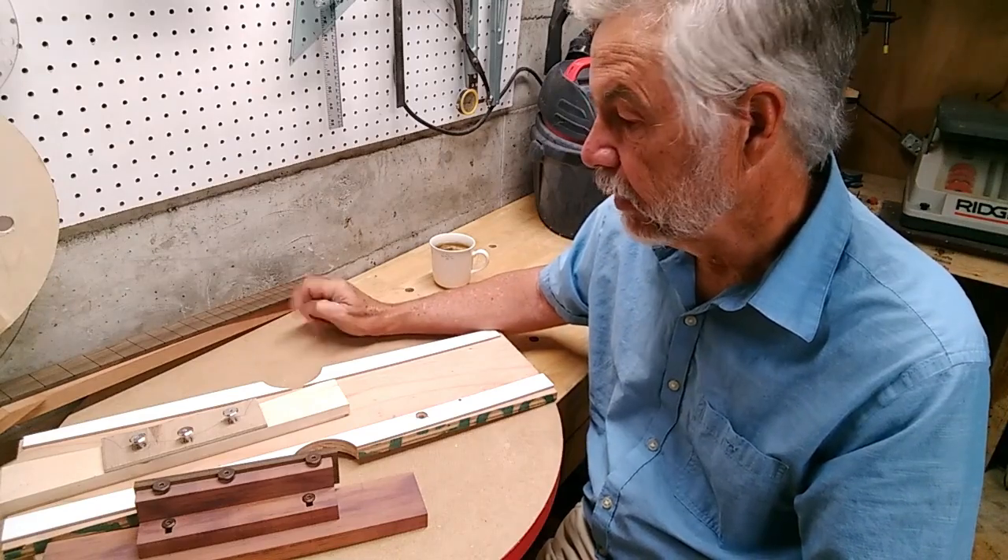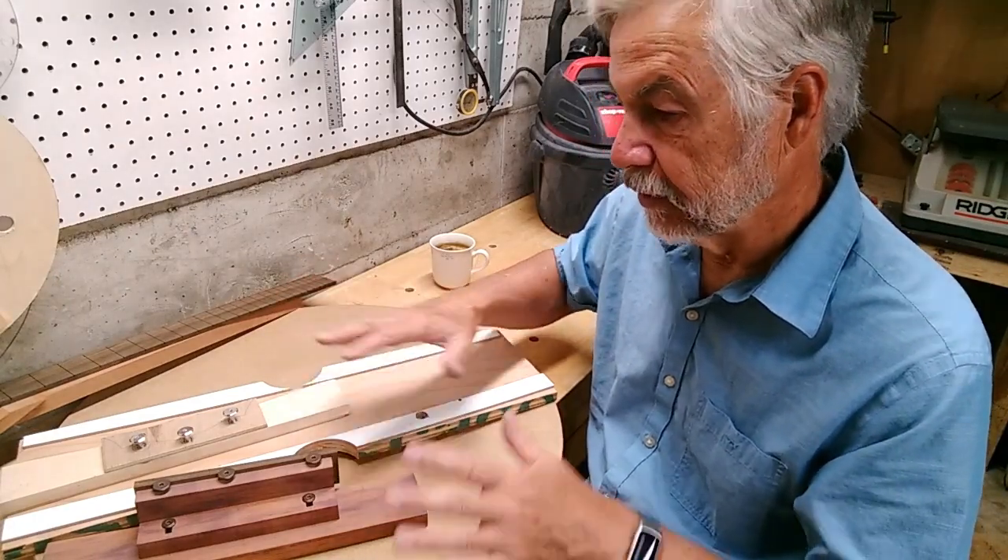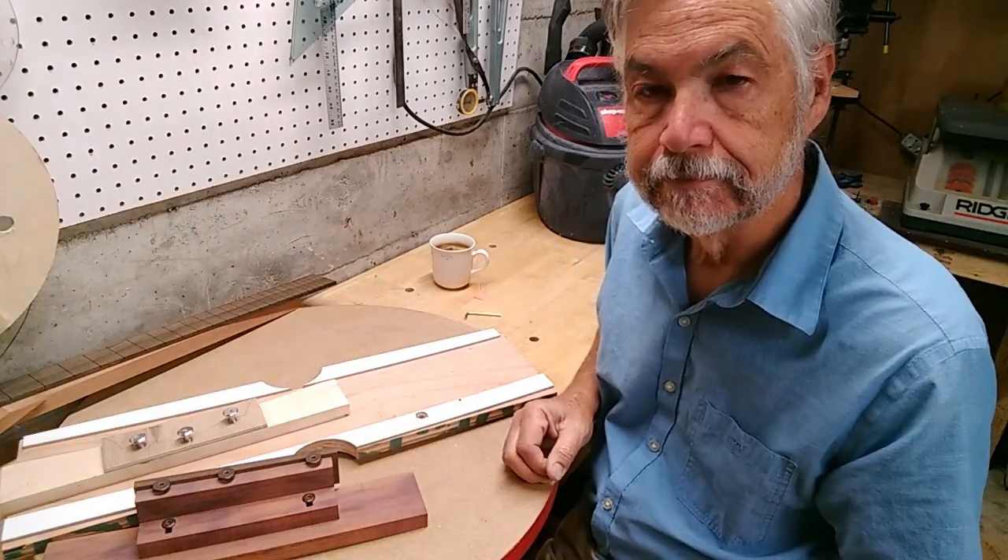That's a little bit more on this particular jig and what I use it for. Here it is — here you go. The frog. Thank you.